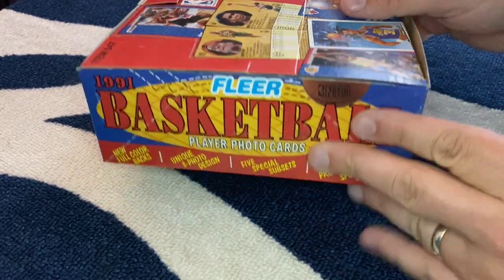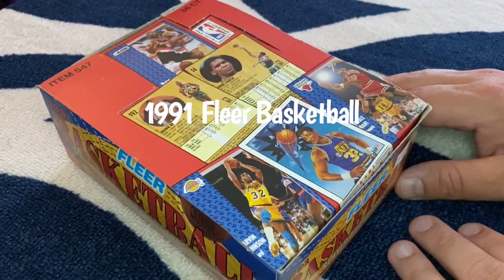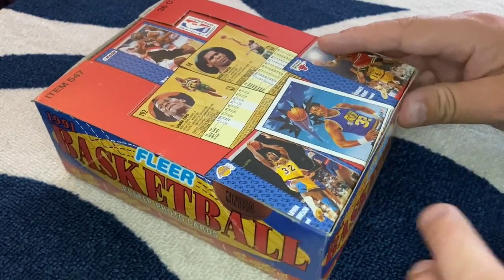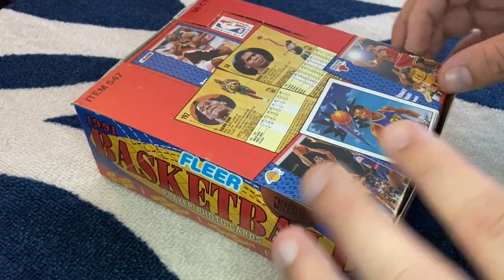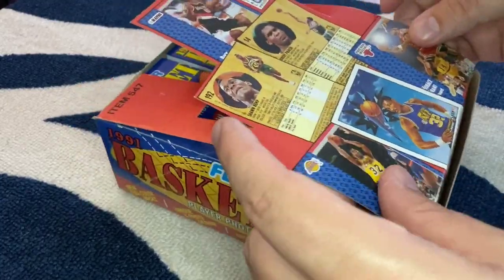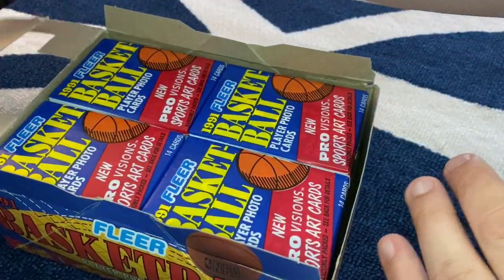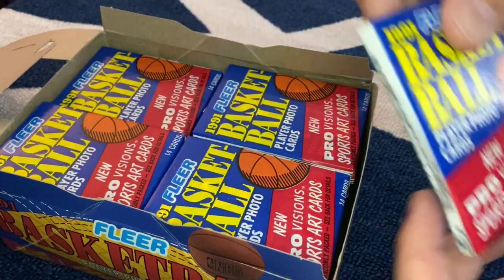All right, so I figured we'd jump right into this. I have a box of Fleer Basketball from 1991. I recently acquired it from a guy who used to own a card shop. I hooked up with him through Facebook Marketplace and got a good deal on some boxes. So I figured I'd do my first ever unboxing and my first ever YouTube video. These are all still factory sealed — let's take a look at how we do.